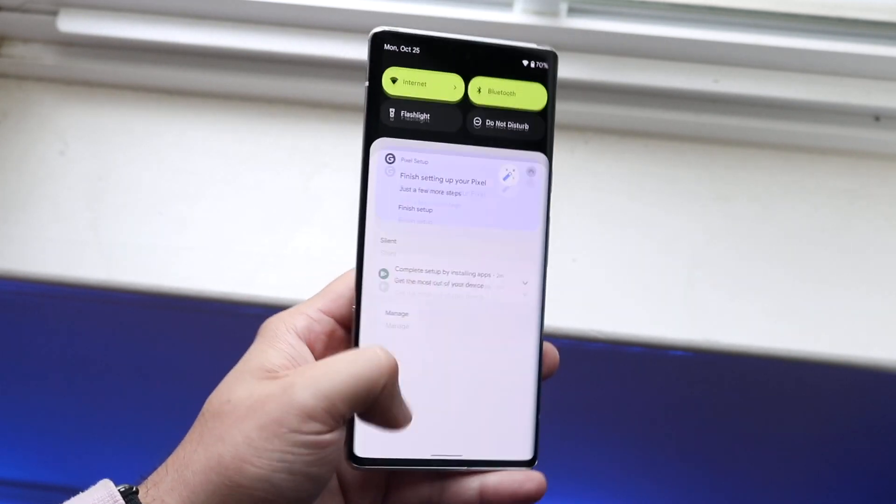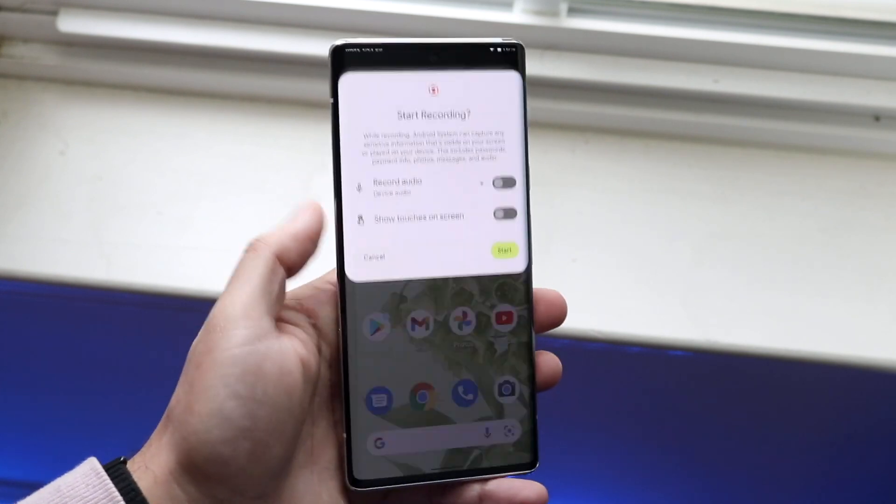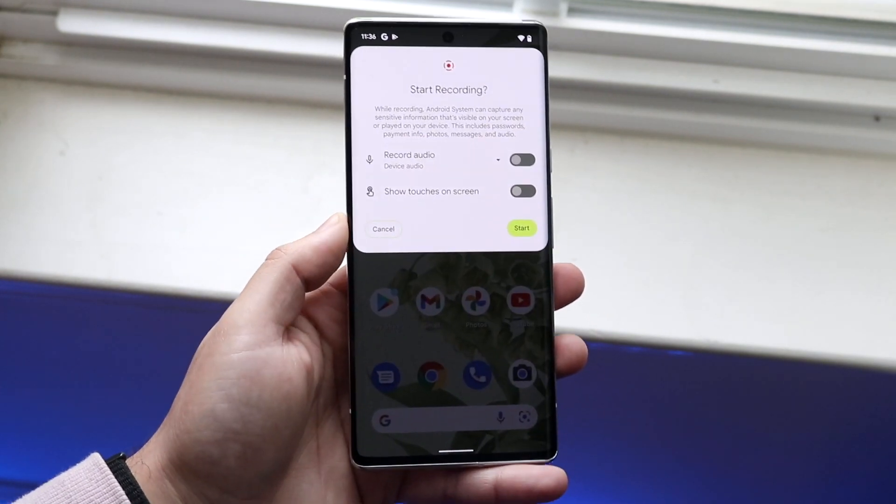So again, we can swipe down, swipe down once more, and then swipe over to get into that screen recording toggle. We can click here and it's going to allow us to start screen recording.